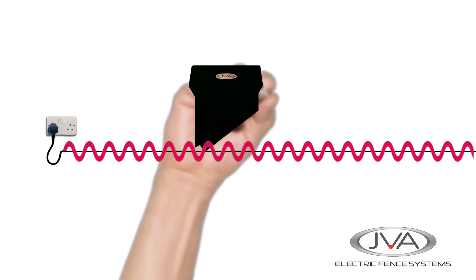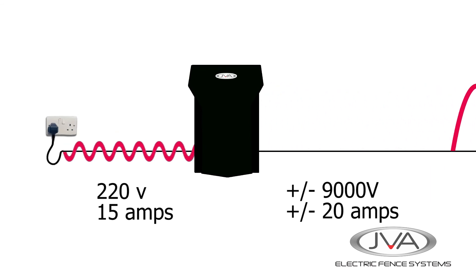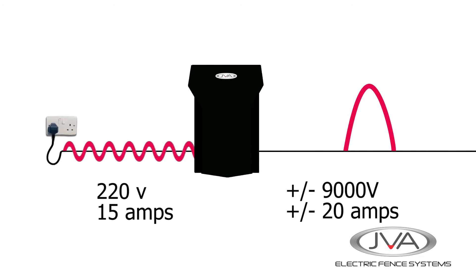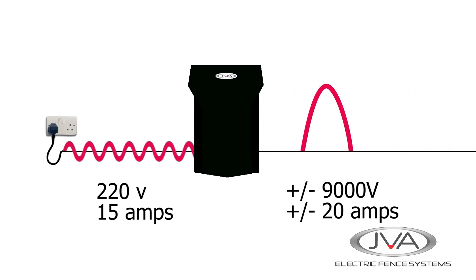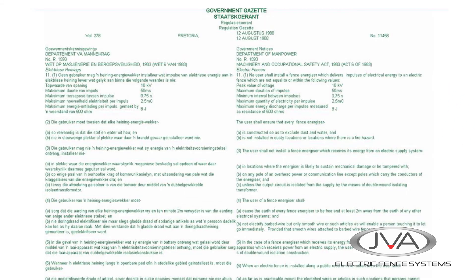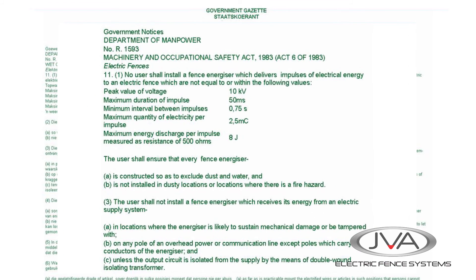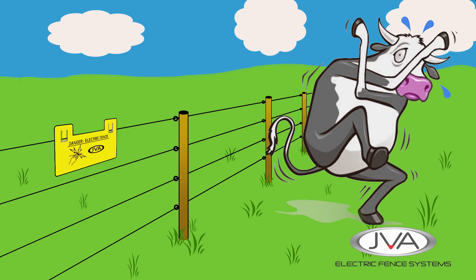The electric fence energizer converts the constant energy into a short powerful electric pulse that travels down the fence line. The pulse might be stronger than the incoming current, but it is meant to pack a non-lethal electrical punch that will knock an animal or person off the fence. The shock is non-lethal and is regulated by law — all electric fence energizers must comply with regulations on how much current the human body can safely take for a very short time. The shock should be powerful enough to stop any person or animal from repeating the process of touching the fence.